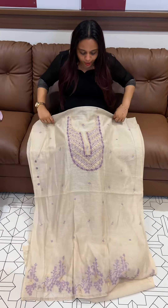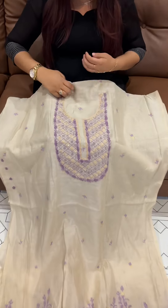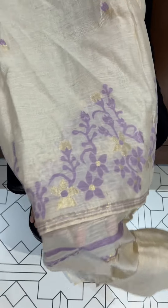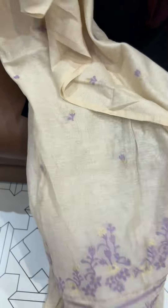Welcome back to IHA Designs. Pure chandery fabric, jamdani weaves. It's a very flower work, plus jamdani woven borders and sleeves.